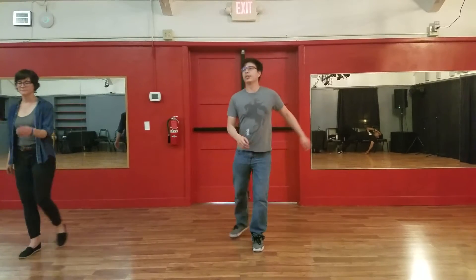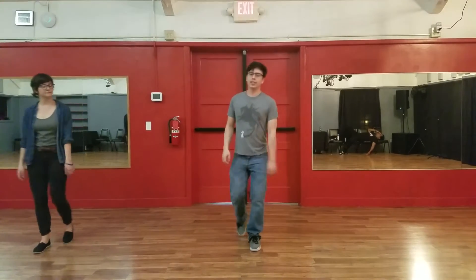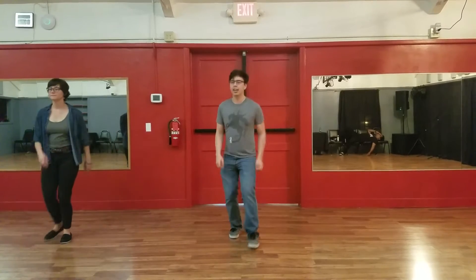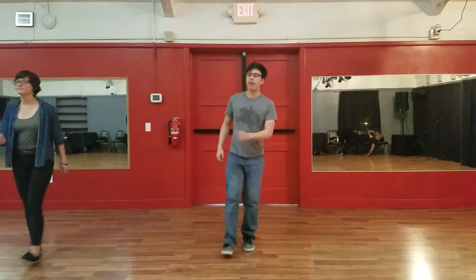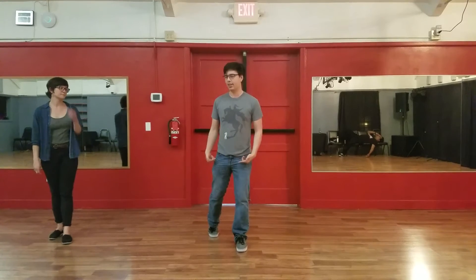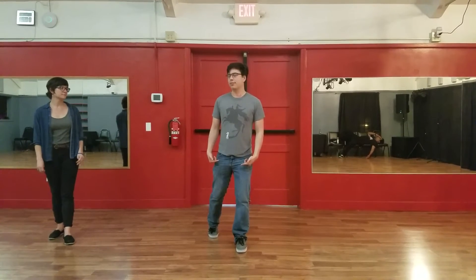The way that you do that is just by doing this double kick and then into the rock step. So with counts, that is: one, two, three, four, five, six, seven, eight. One, two, three, four, five, six, seven, eight. One, two. So now you're rocking on your right foot.